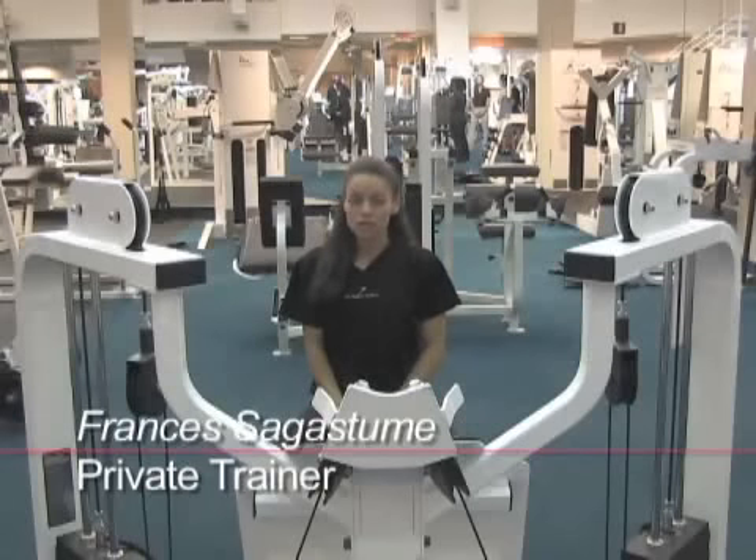Understandably, weight training can be intimidating, so I'm going to show you three moves where you can cover most of your body.